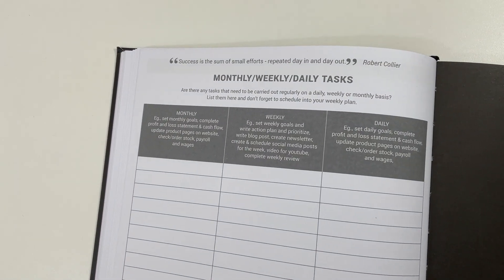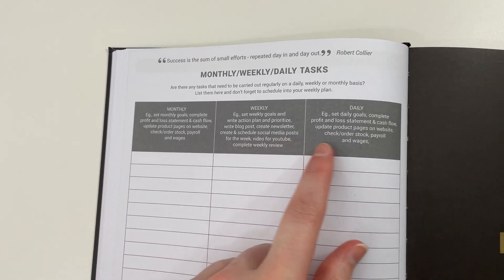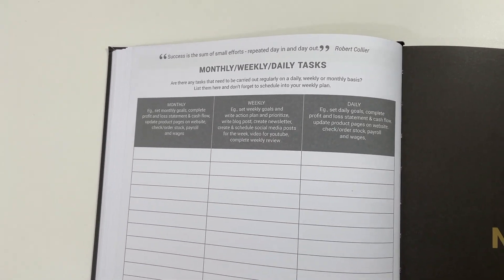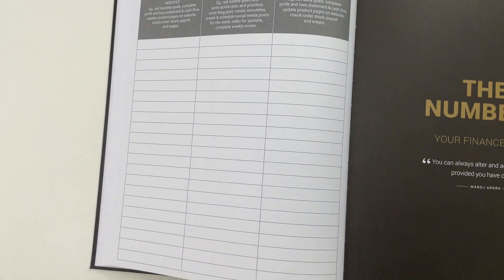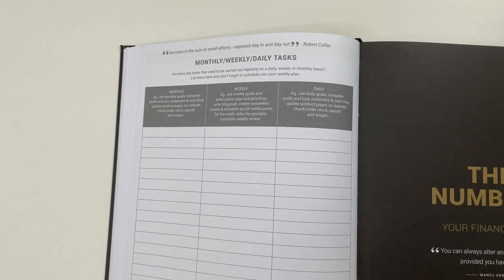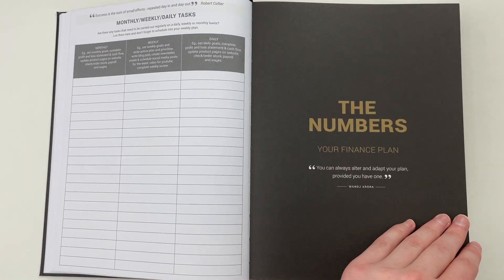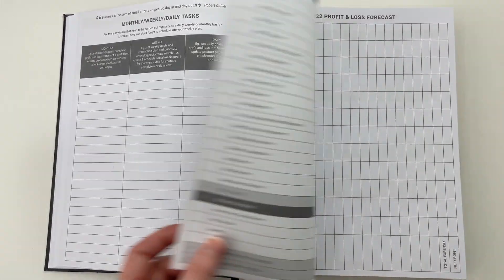There's a page for all your connections — who you should contact and why. I also really like the monthly, weekly, and daily tasks page, which gives you prompts of things you might consider doing at those intervals. You can list them all out to refer back to when setting up your weekly spread — flip back and see what you need to schedule time for.